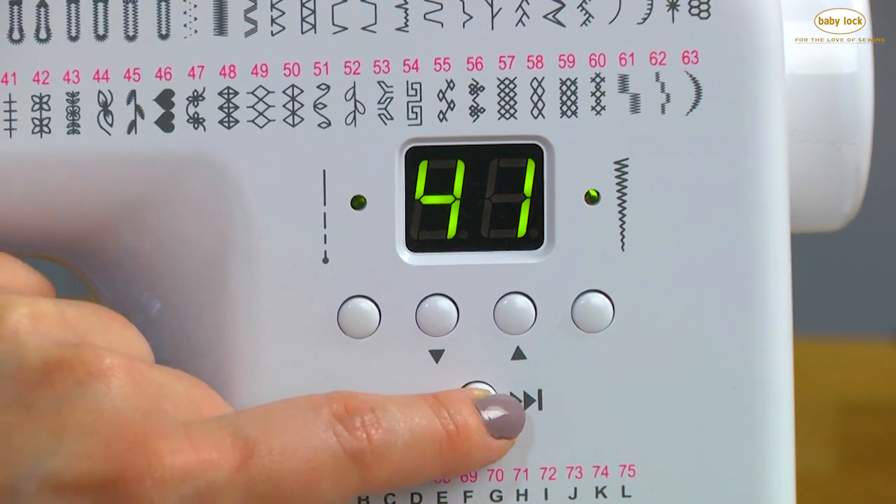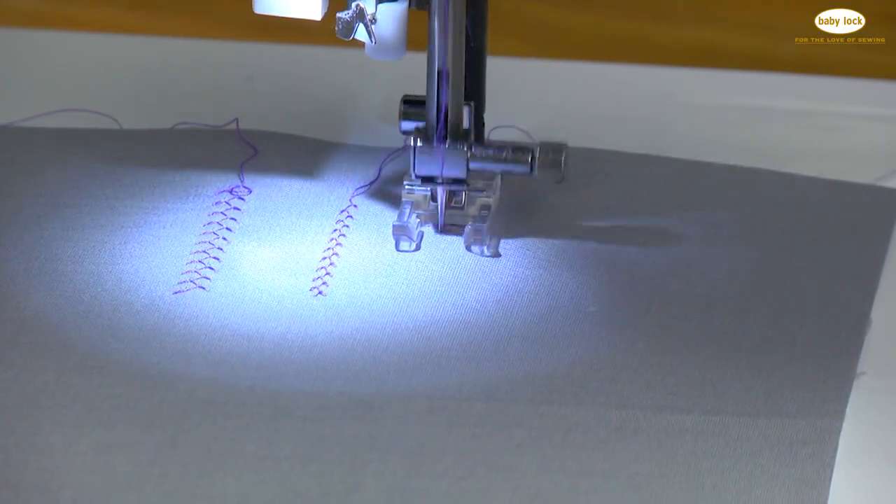And in this video, I'm going to show you how to use all of the push buttons on the machine and the accessory feet that come with it.